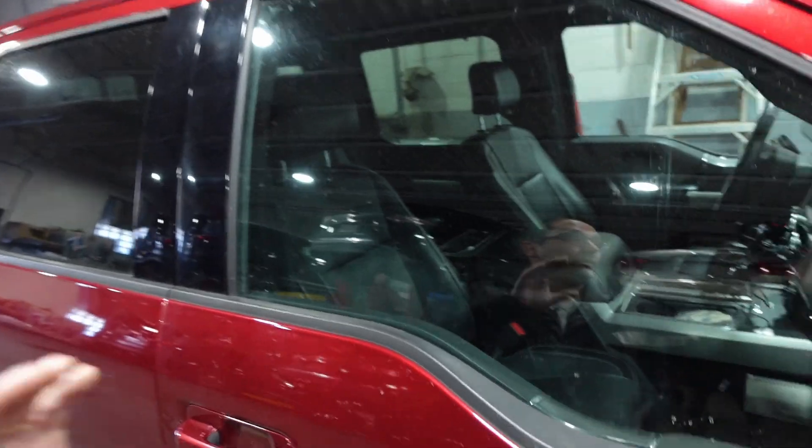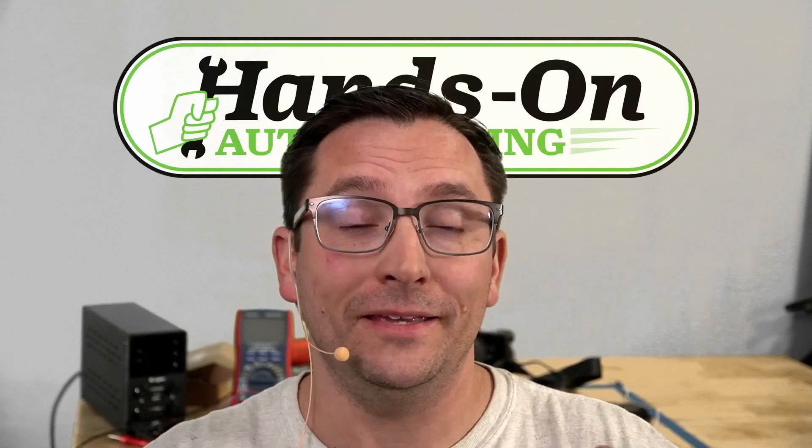You learn something new every day. I feel a little silly because I couldn't figure out why that alarm was going off. I didn't realize it was because the windows were down and the interior motion sensor was picking up motion outside the vehicle. I want to go ahead and show you that information in service information and the owner's manual.